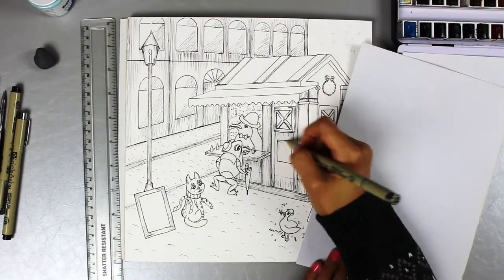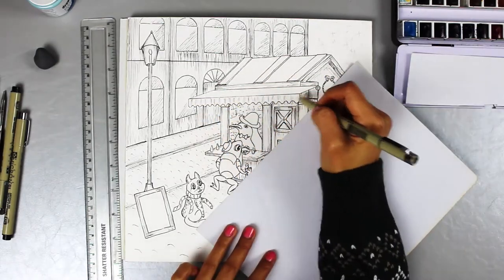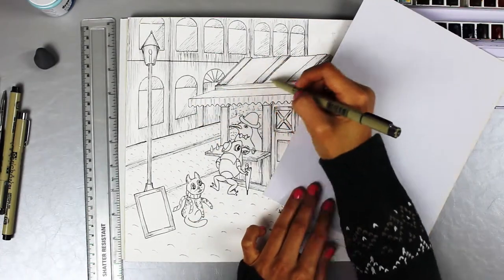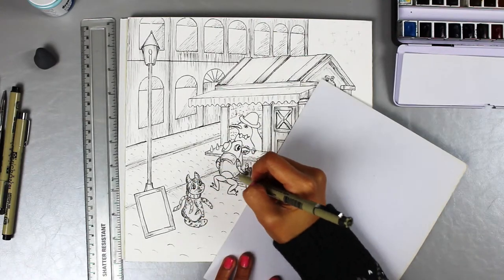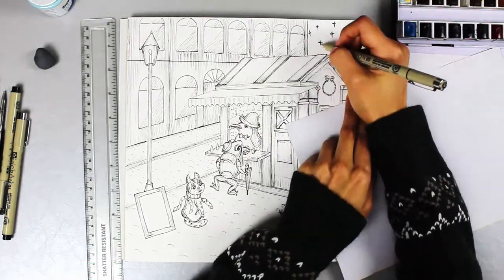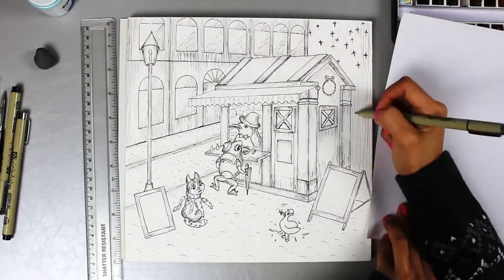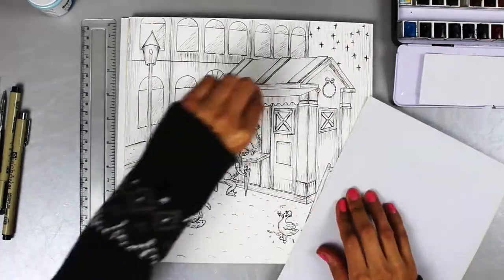I prefer watercolour on top of ink instead of the other way round, because the overall effect of ink is more subtle. With the transparency of pigments on top, I feel the blending between the two mediums looks more harmonious. Of course, these are my personal preferences — I came to this method through trial and error, and I quite like the effect it creates.